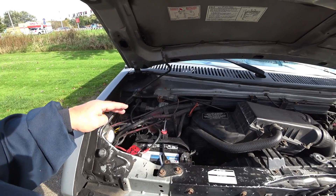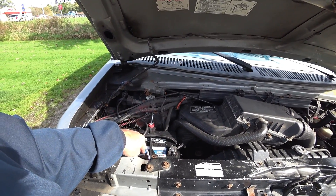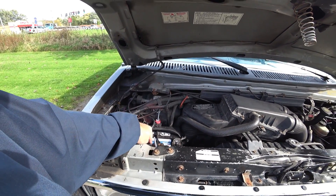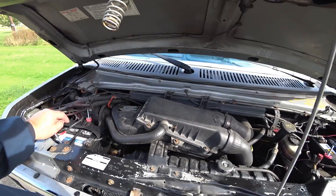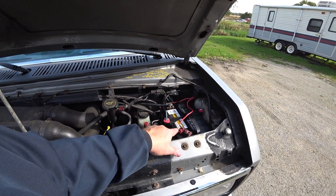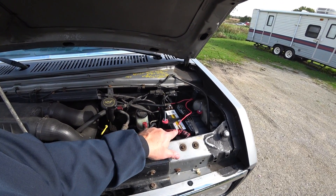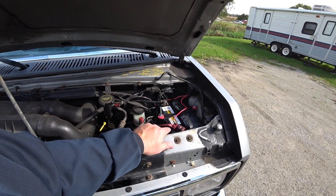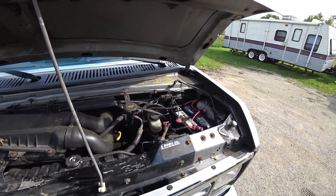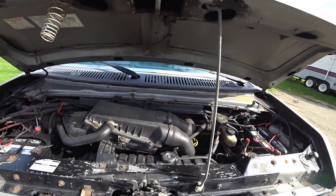We've got this all set back up. He went ahead and bought two new batteries because his starting battery, out of 800 cold cranking amps that the old one had, only had 60 cold cranking amps available - obviously not good enough. And the auxiliary battery that used to be here had 550 cold cranking amps available but was only using 400 of them. Even though it tested relatively good, it was over eight years old - almost nine years old. So we went ahead and decided to replace it.